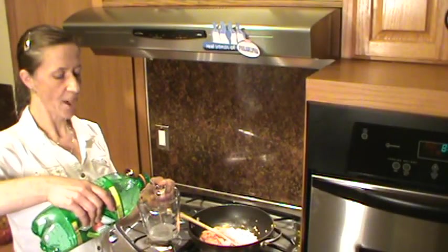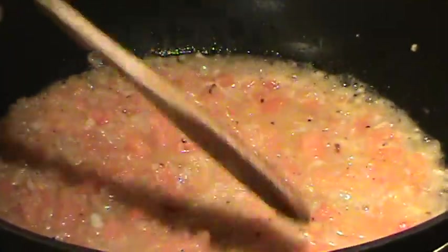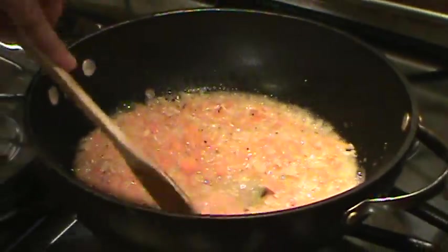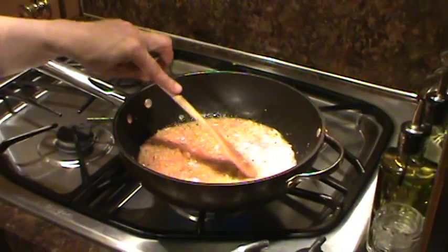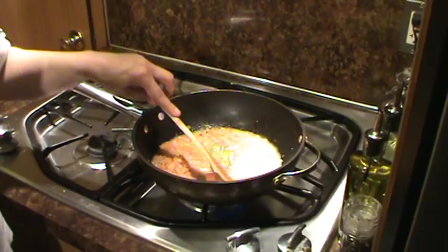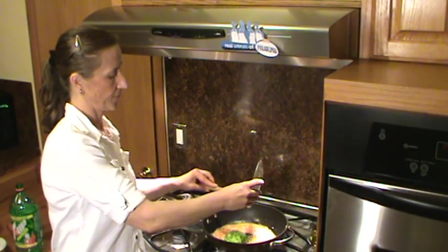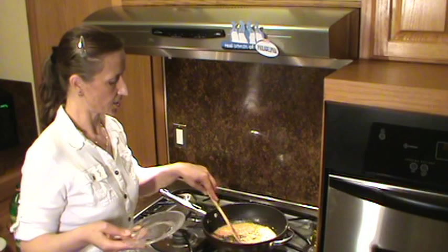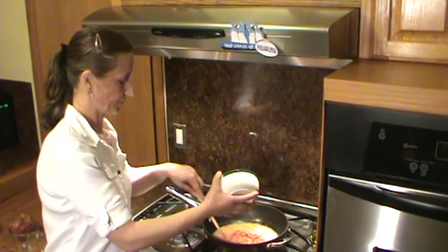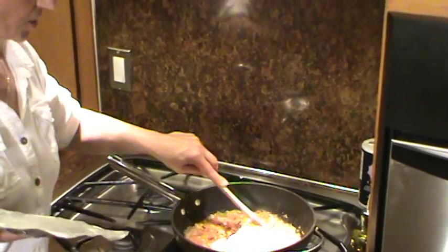We need to add half a cup of 7-up. The reason we're using 7-up is because it gives you a lemon flavor and also sweetness, so that will be a really nice flavor all together — it's better to use 7-up instead of water. Now I'm going to add the green pepper, mix together, and let it simmer. Now it's time to add the bacon crumbs. Stir.